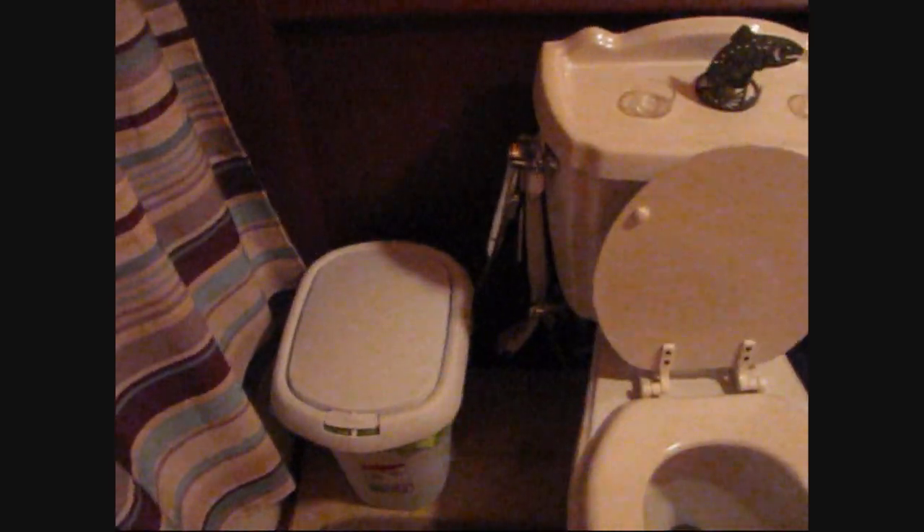Hey YouTube, I know it's kind of dark in here. Today is cloth diapering wash day, and I decided to make a quick video showing you how I do it now, because our routine has changed a little bit since the last time I made a video, so I decided to go ahead and show you guys what we do differently.